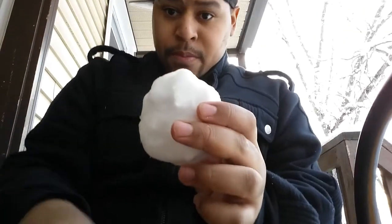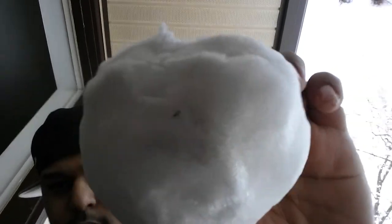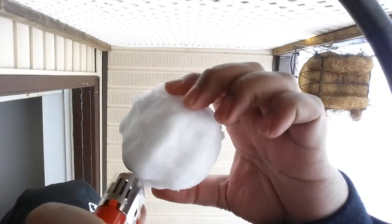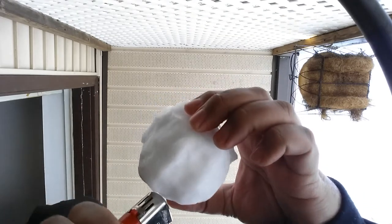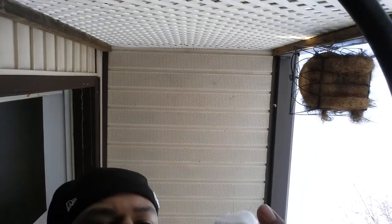So here is a snowball. As you can see, it is turning a little bit black. It does melt a little bit though, but mostly it's turning black.